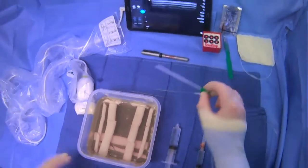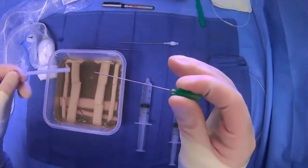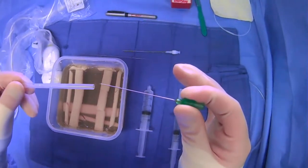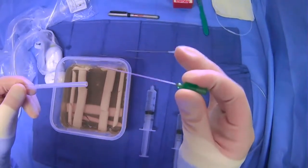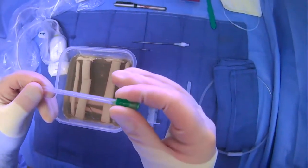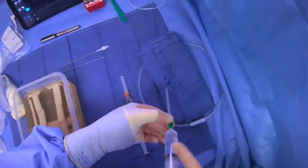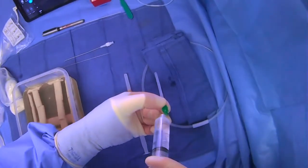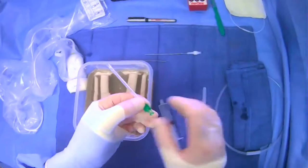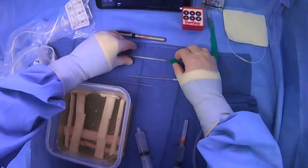The first step is the micropuncture needle. This is a 21-gauge needle, and we need to flush it. It's important to think about which side has the bevel up. I have the bevel up right here — this is how I'm keeping it. We can flush it with some saline and make sure it stays facing up.